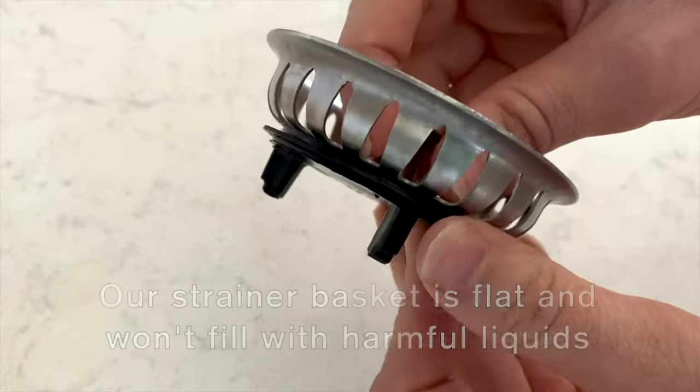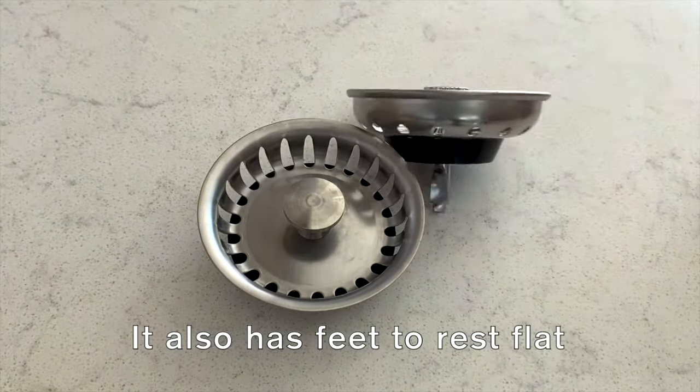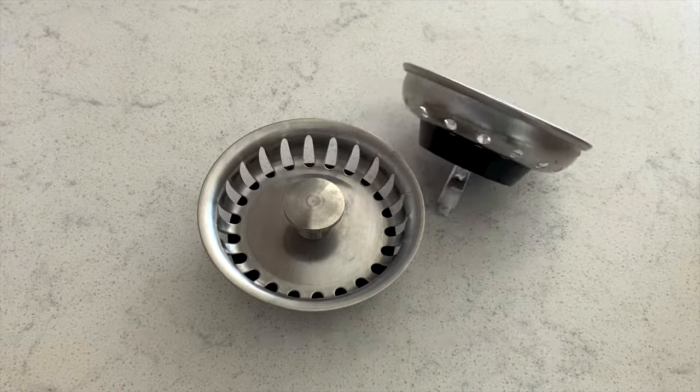Our strainer basket is flat on the bottom, so there's nowhere to hold potentially dangerous liquids. Ours also has feet that let it rest without rolling around. Our strainer basket is also designed to nest in the splash guard, so an additional plug is not necessary.